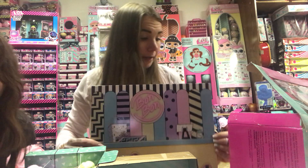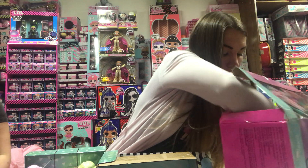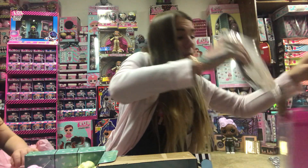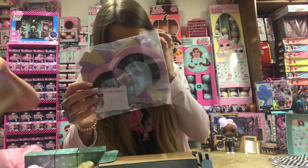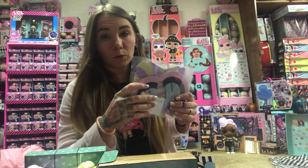If you have the furniture set, she also comes with this — I'll let you unwrap that. And she has the same chair pieces that go with the background, which is pretty cool.